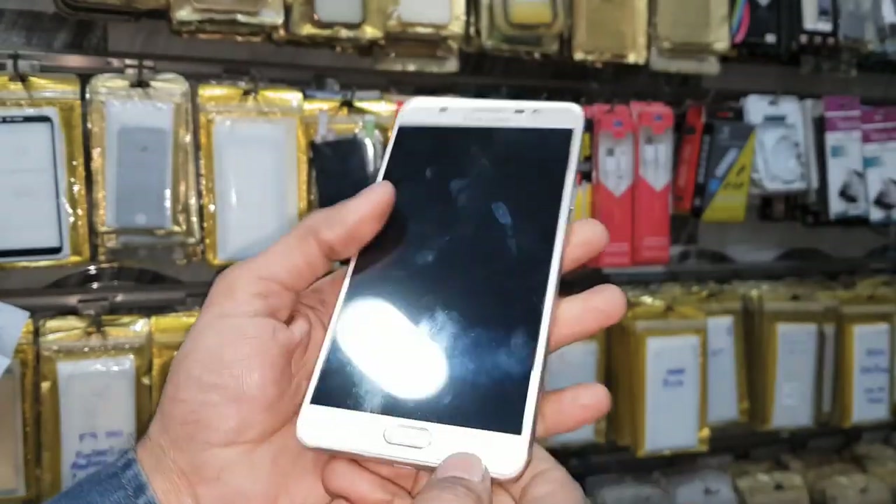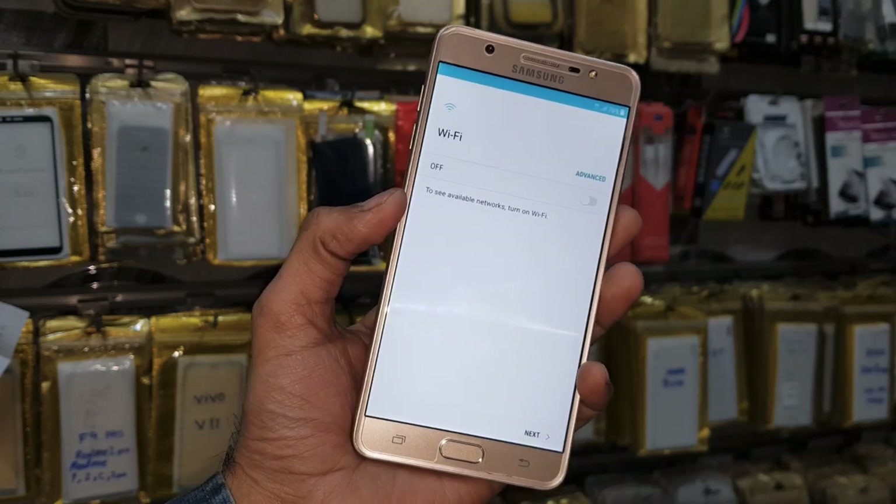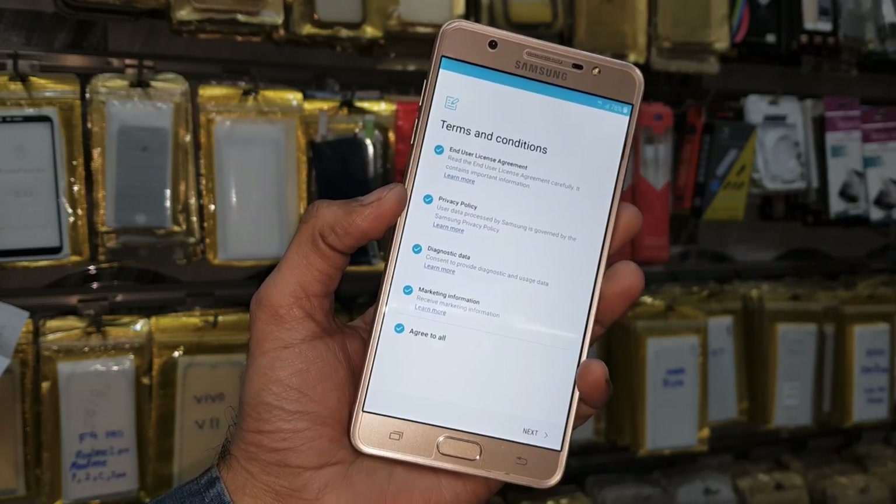Hello guys, in this video I am going to show you how to unlock FRP lock without losing data. In this tutorial I am using Samsung J7 Max, but this solution is also working in other Samsung mobile phones.